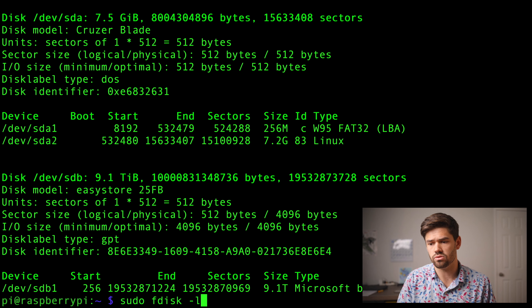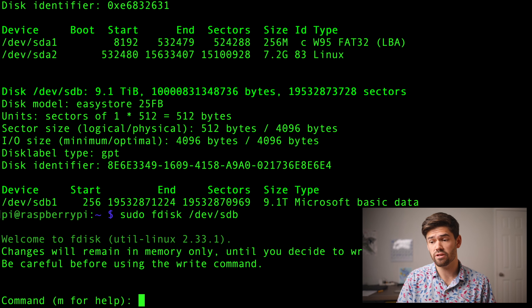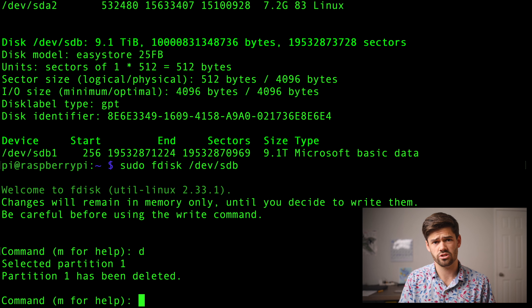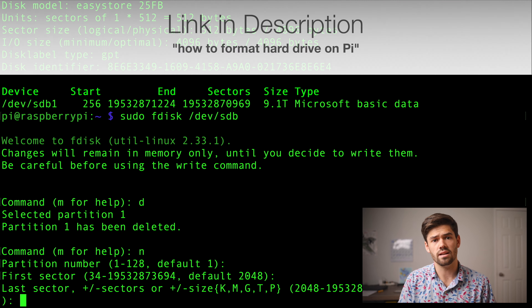What we're going to do is a sudo fdisk and then that path, except we're going to do sdb, not sdb1. The first thing we're going to do is format it with a 'd' for delete so the partition's been deleted, then 'n' for new, and then just defaults from here. I go over this already in another video that has a lot more detail on how to do this.